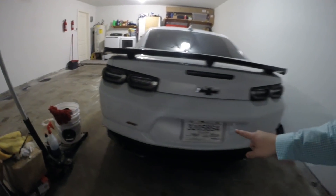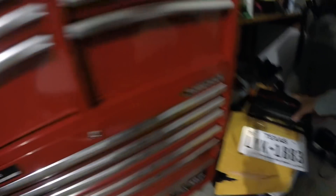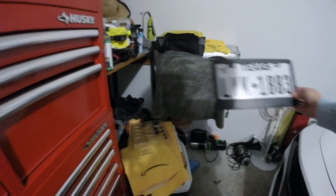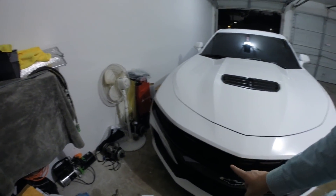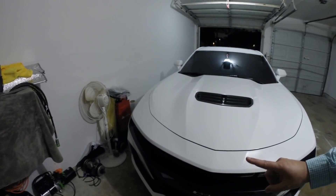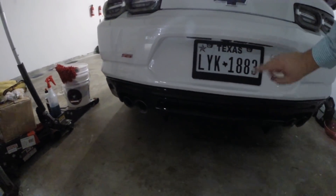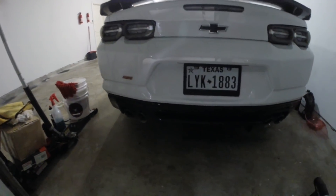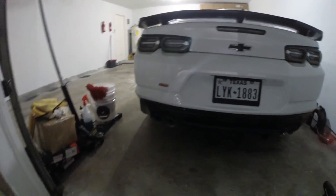I'm going to put the back one on, and I actually have this nice black frame that I'm going to use for the back plate. Here's the license plate. So I'm going to go like that and that'll be in the back. We've got the Texas plate with the black frame. I might have to get this frame painted to match all the gloss black, but we've got the white license plate with the black frame around.